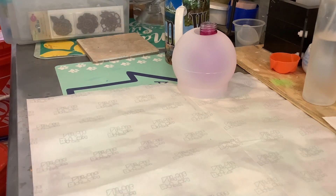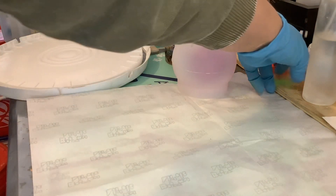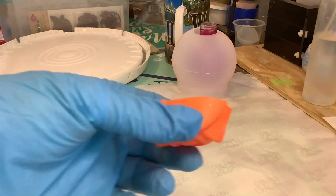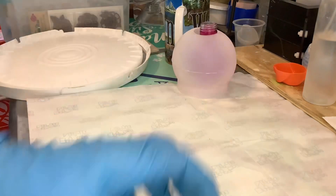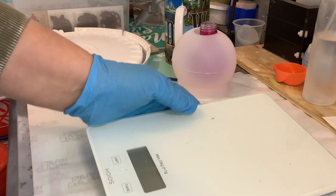I'd say this is gonna take about 400 grams. If I have a little leftover, I have little molds I put them in. I save up my leftovers — I have a whole bunch. I do have a plan with all the different flowers that I do.